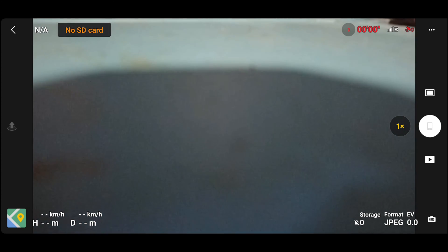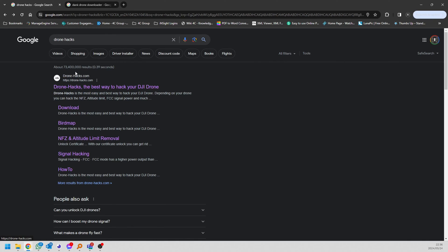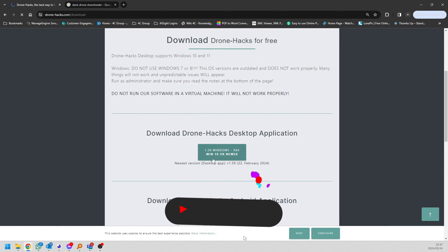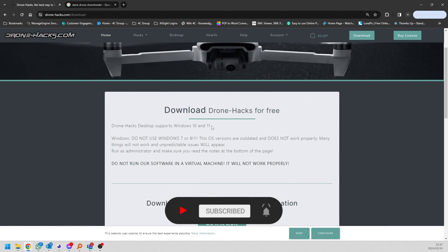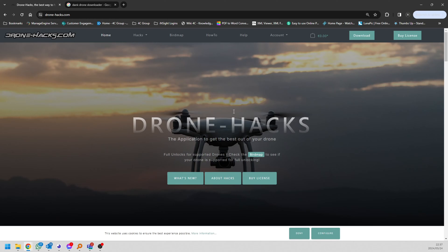Let's jump to the PC and I'll show you how to do that. Now that you're on the PC — remember it has to be a PC, it cannot be a Mac — you're going to get to the DroneHacks website, simply by typing DroneHacks into Google. Go to the download page and simply download the file. It's only for Windows 10 and Windows 11 — it will not work on iOS or anything lower than Windows 10. Once that's done, you can go to the home page and read up about DroneHacks and all the features it has. It's really a helpful website.